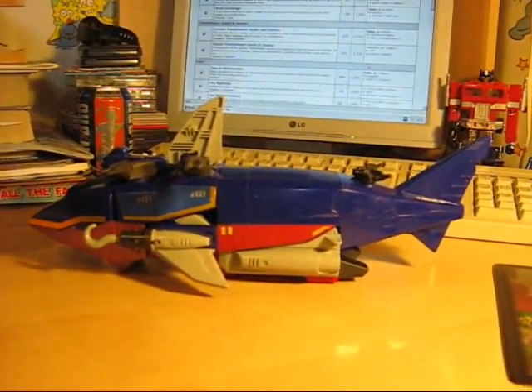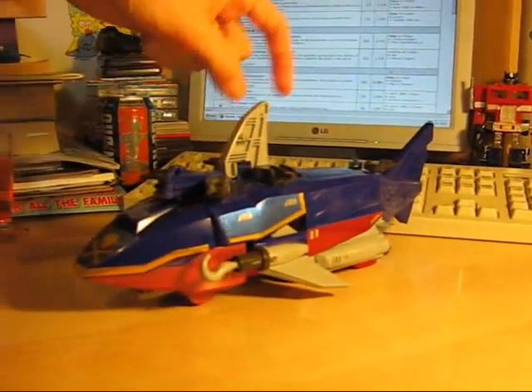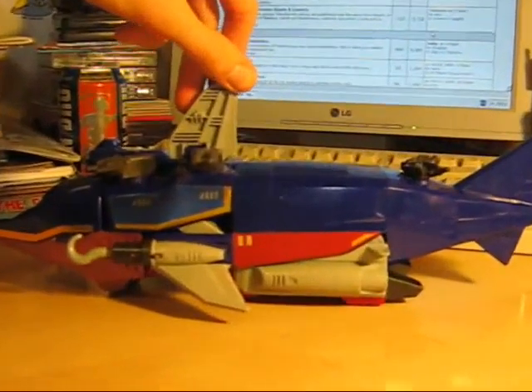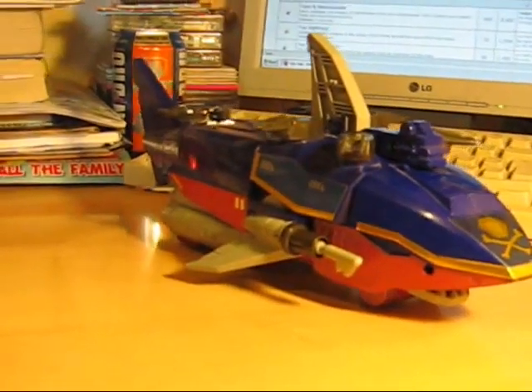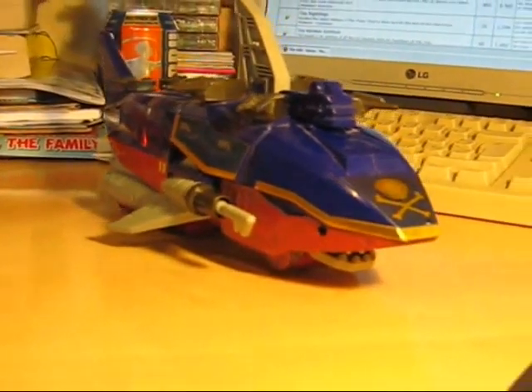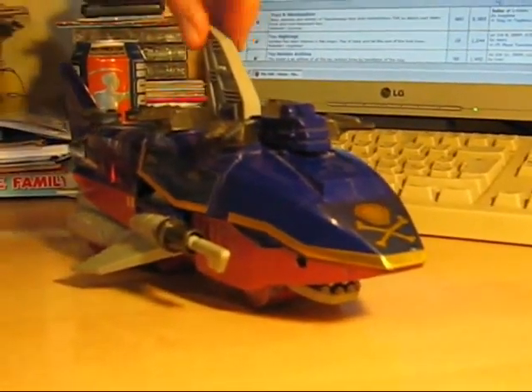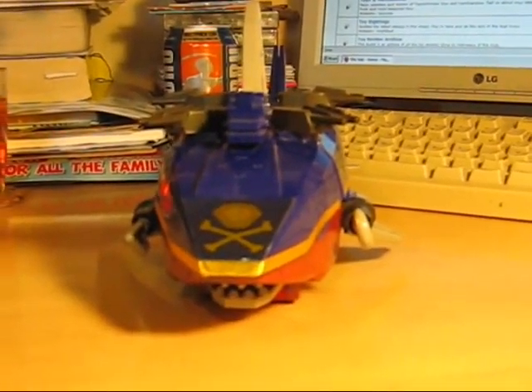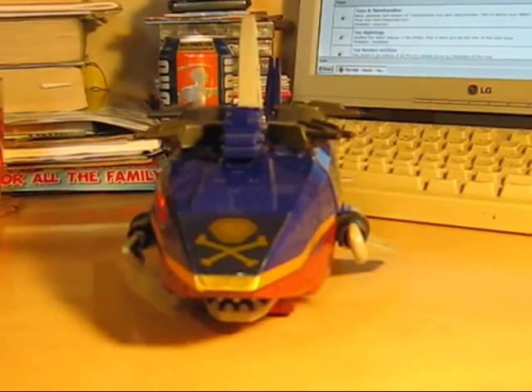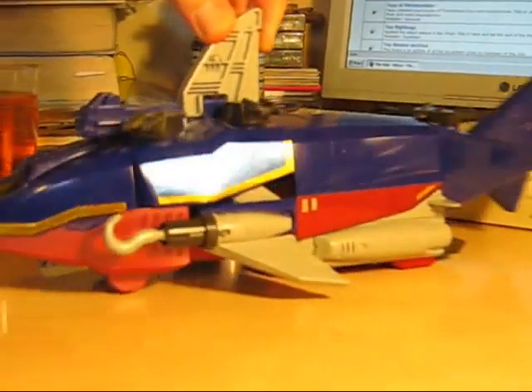We will instead be reviewing Captain Shark. Captain Shark is also by Takara. Rather than being a Transformer, he is from the Brave Line, which was produced by Takara in the 90s when Transformers was in a bit of a lull. As you can see, he turns into a shark-themed thing — some form of passenger liner.